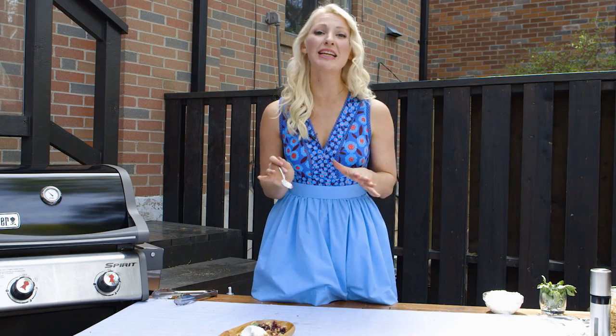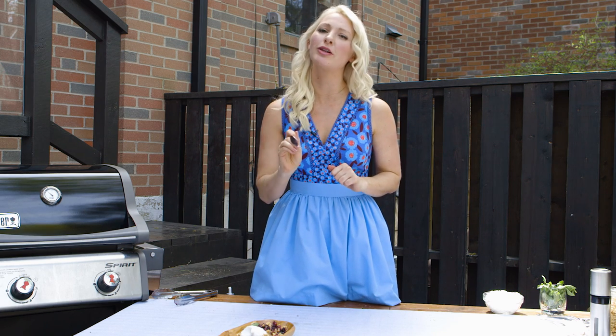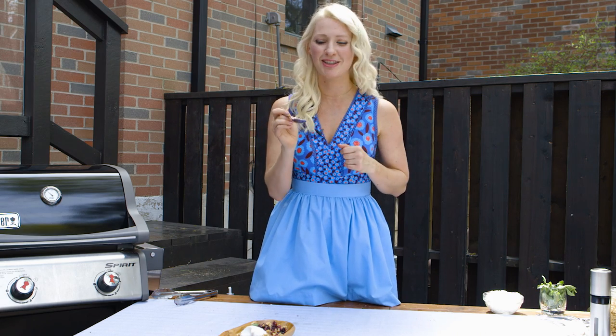If you guys like these recipes, be sure to give this video the thumbs up. Leave me a comment below with some of your favorite grilled fruit recipes. Subscribe to the channel, and I'll see you next time on Abby's Kitchen. Bye!